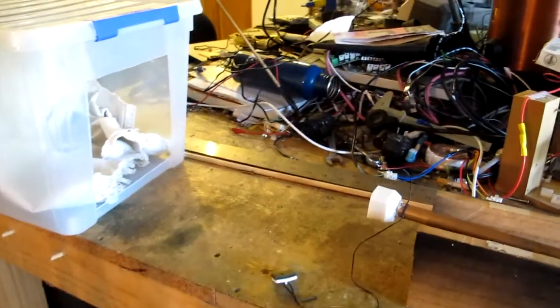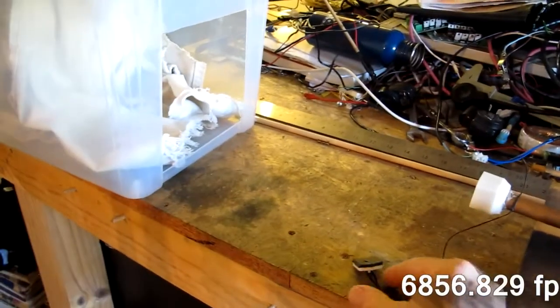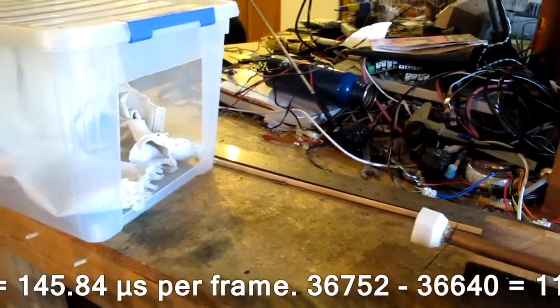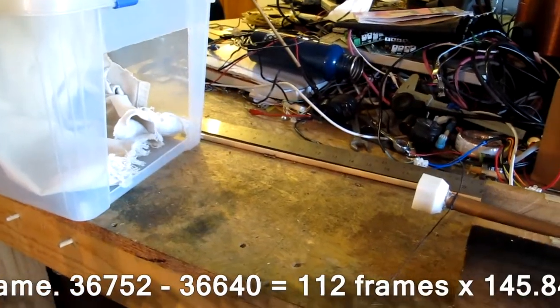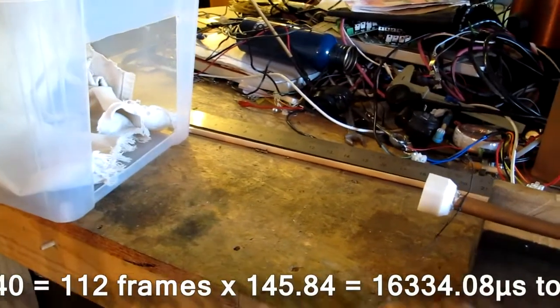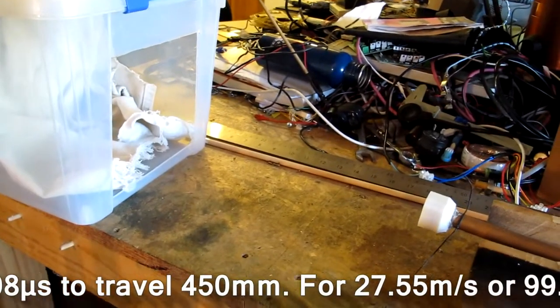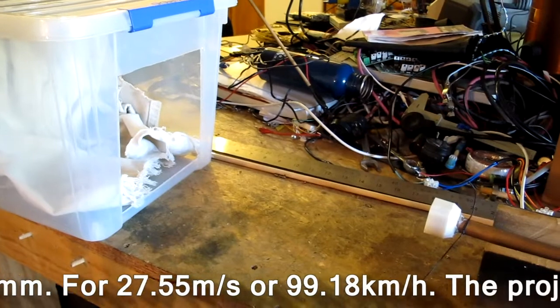I've run the maths from the high-speed footage and discovered that the end cap was travelling at about 30 metres per second when it flew across the frame, which is just shy of 100km/h, and the projectile is doing about 60 metres per second, which is just shy of 240km/h — so that's fair moving.